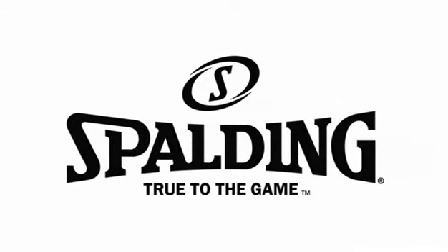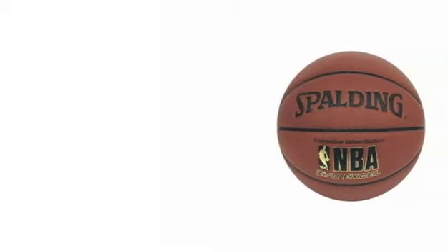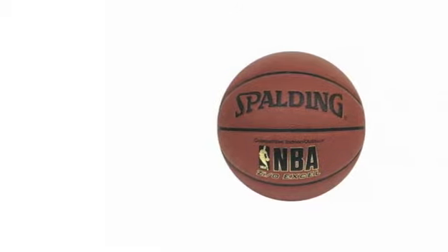You know what kids are like — they have energy, like to be loud and extreme in general. So any sports product needs to be of a solid construction to withstand their dunks and slamming. The Mini Jammers set from Spalding is made just like this.